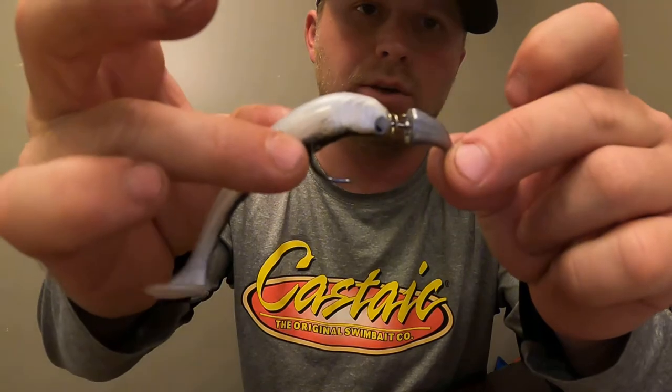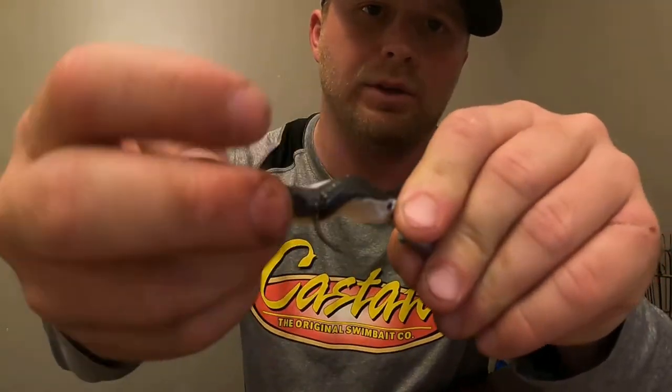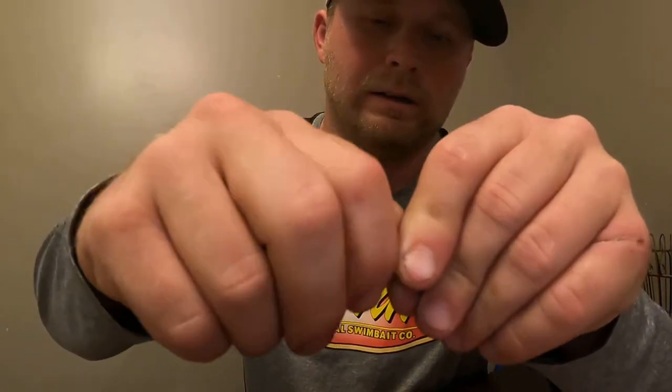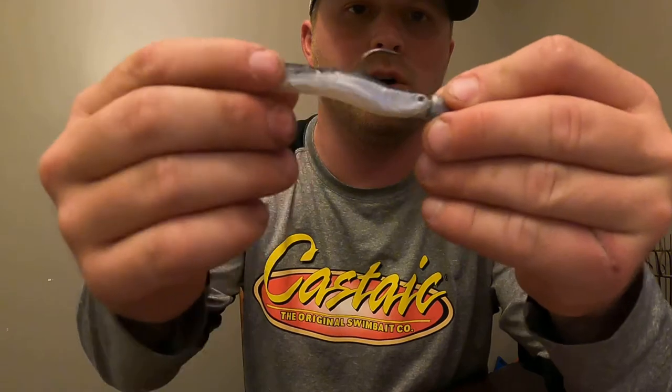Push it all the way to the screw lock and then you're going to spin the swimbait around the hook, just like this right here. What that does is it keeps your swimbait on so they're not going to tear it off easily.